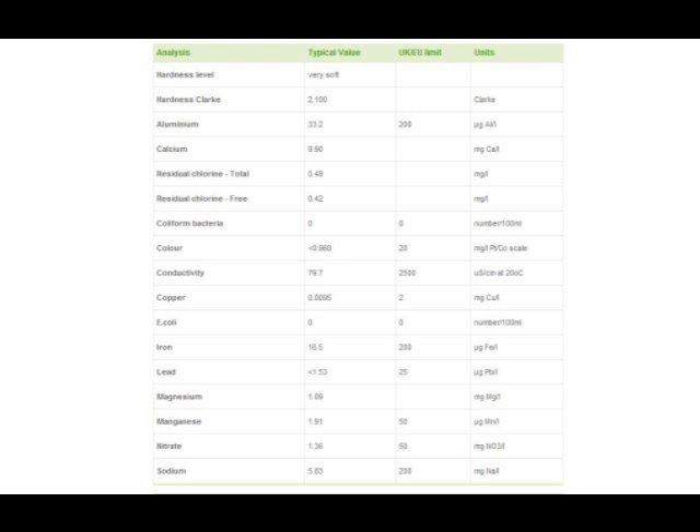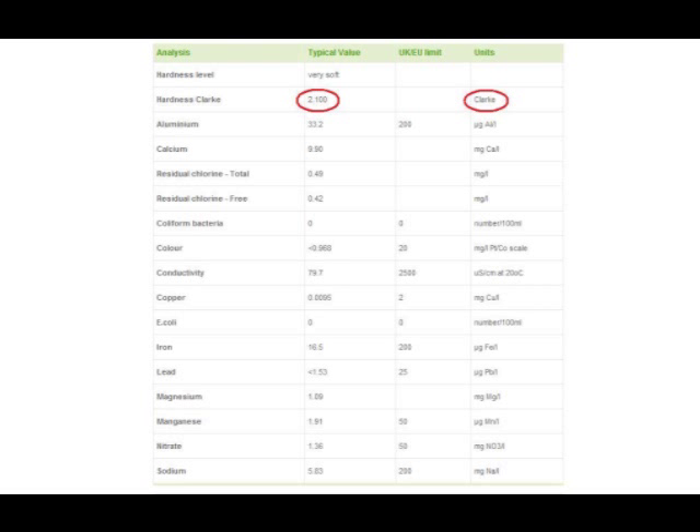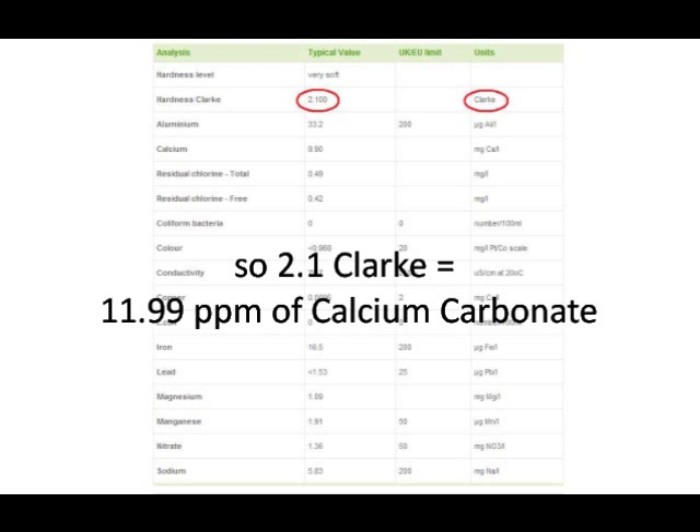The only slight problem is that the water hardness on the water report is expressed in degrees Clark, and our calculator is using the units of parts per million. As I understand it, 1 degree Clark equals 5.71 parts per million of calcium carbonate. So taking 2.1 degrees Clark from my water report, that should equal 11.99 parts per million to put into our calculator.